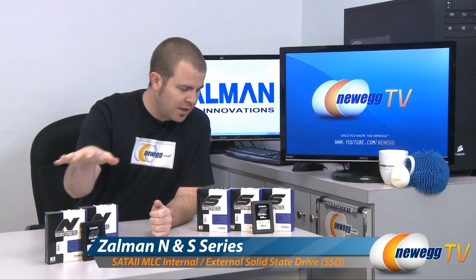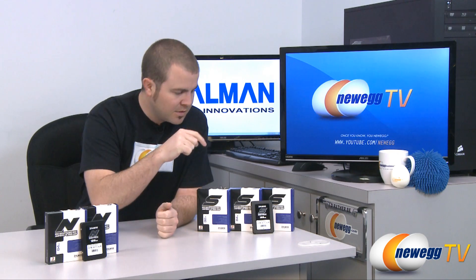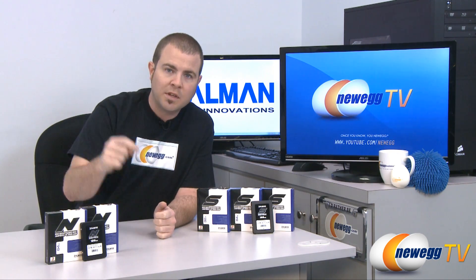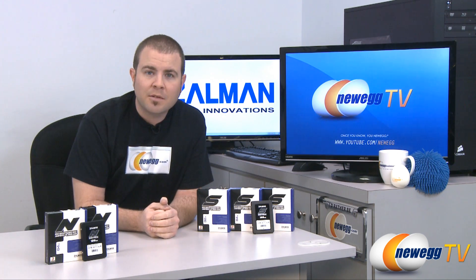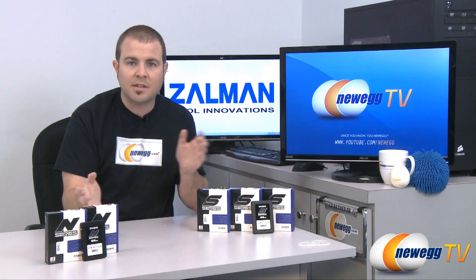They have an N series and also an S series. These are available in 32, 64, and 128 gig varieties for the S series and 64 and 128 for the N series. I'm going to be going over a few benchmarks that we were able to run on these drives, as well as what the difference is between the N series and the S series.